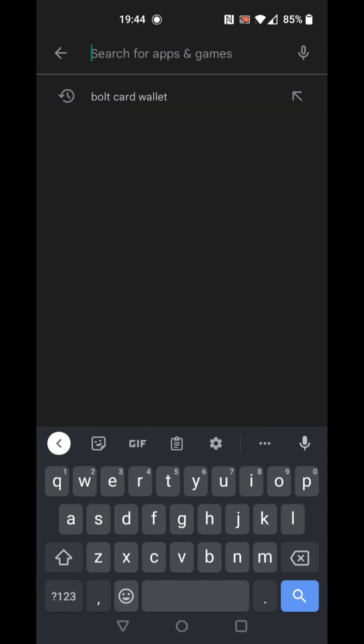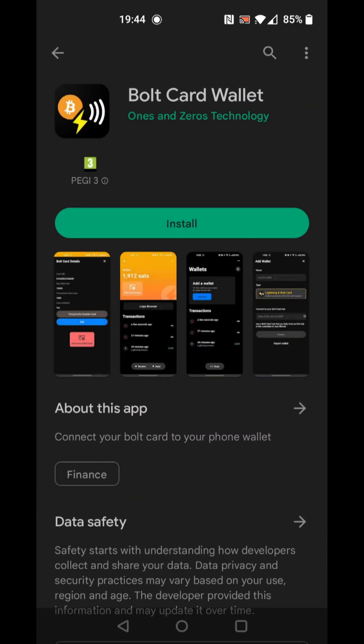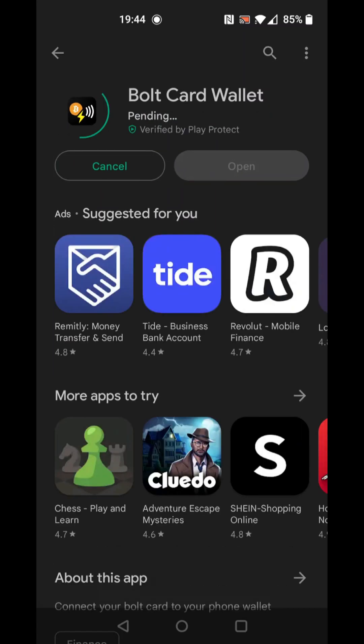On an Android device with NFC, find the Bulk Card Wallet app in the Google Play Store. Install the app and open it.